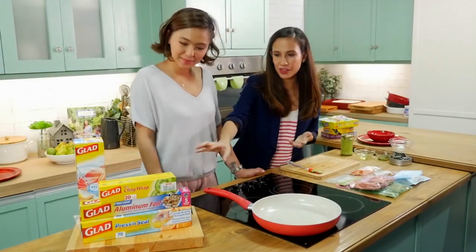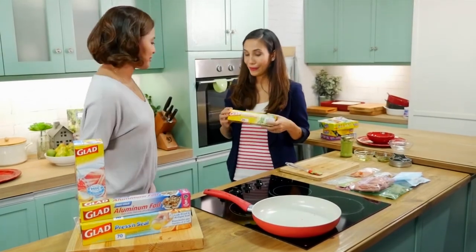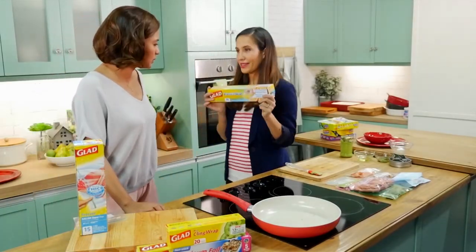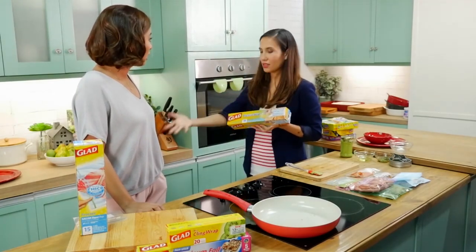They have a bunch of different things — we all know Glad most for cling wrap, right? But I like the small size. And of course, foil is always great. But this is such a good product — this is their press and seal. And even liquids, like, it doesn't spill. It's a nice holistic option for all of the kiddies out there.